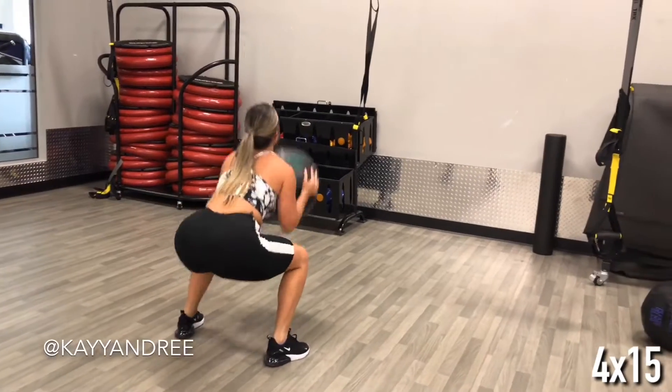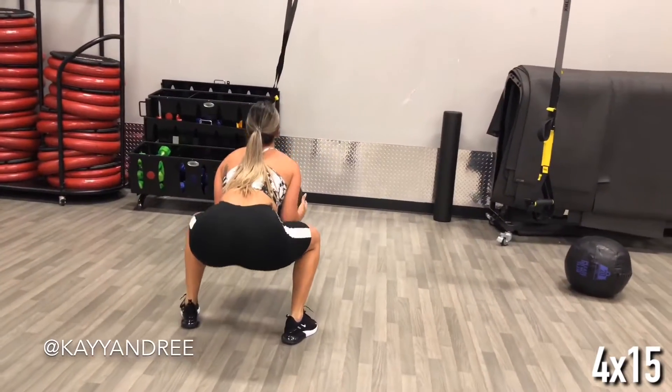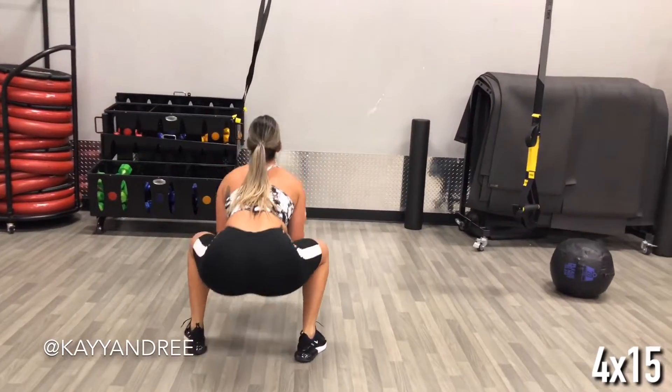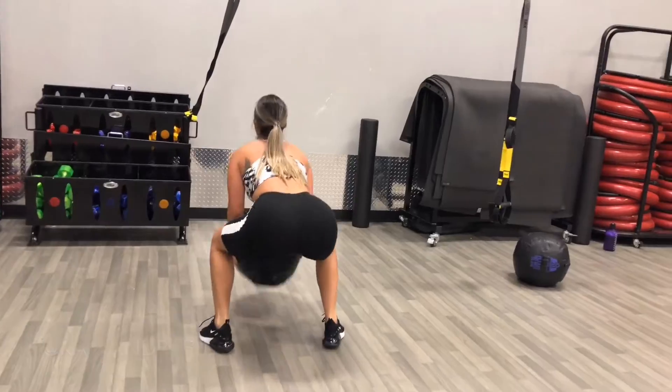This first one is a ball slam jump combo. You want to jump and keep your arms and that ball all the way over your head, and then come down and slam that ball on the ground.